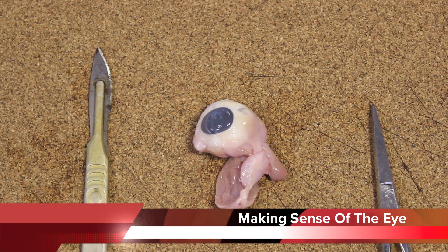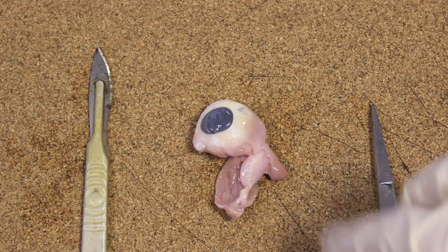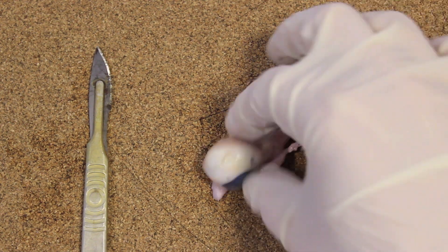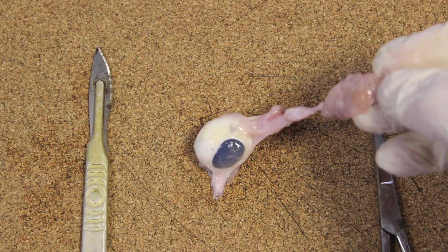Welcome to another dissection from MrExam.com. This time we're going to be dissecting the eye. This is a pig's eye. The first thing to notice is some of the parts on the outside of the eye. There is this leftover tissue here, which will be part of the eyelid.